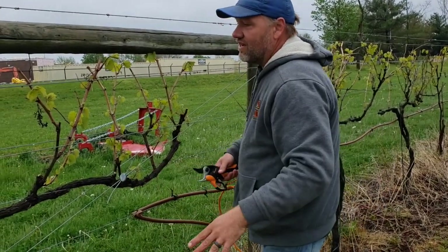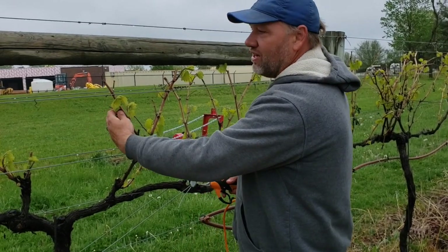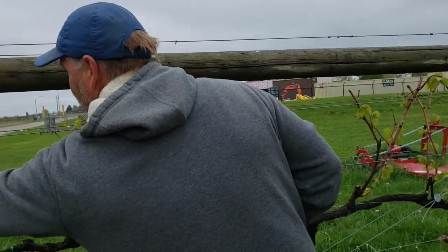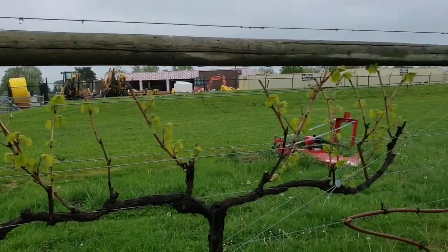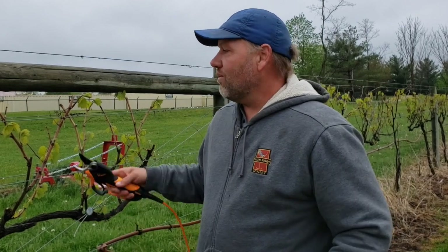Once everything is pruned off — all the dead is off and it's thinned out — we'll go through and take off the rakes, which are the clusters from last year that didn't get harvested. So that is just a quick example of pruning on Marquette vines on our VSP trellis. When we do a high wire, which is what we have a lot of, we actually do it the opposite where everything hangs down instead of growing up. That's pruning in a nutshell — hope you guys enjoyed, and we'll see you next time. Thanks.